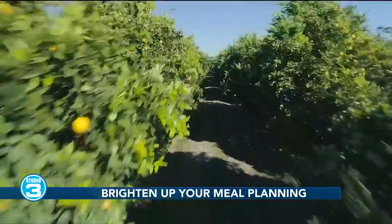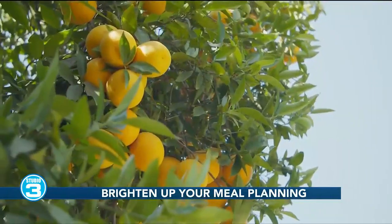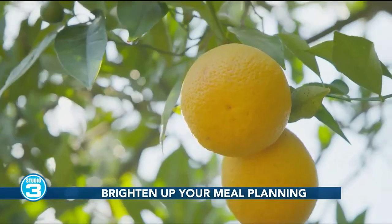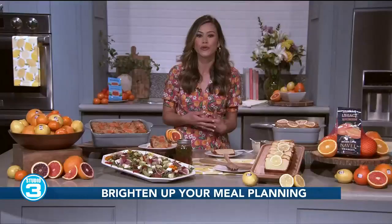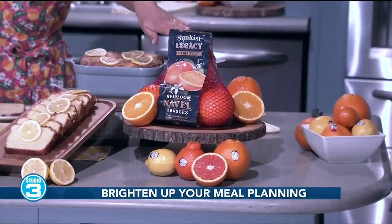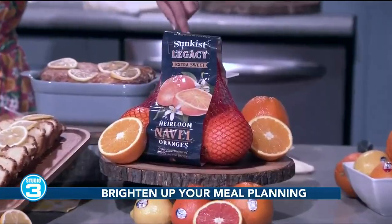It's all about the growers. Sunkist is a cooperative of family-owned farms — over 1,500 citrus growers who've been passing down knowledge for many generations. National Sunkist Citrus Day is officially March 1st, and this year they're celebrating 130 years and the dozens of flavorful, sweet, and juicy varieties grown by California and Arizona farmers. What better way to honor those growers than with the launch of the Sunkist Legacy Heirloom Navel Orange — these are in-store right now, so be on the lookout for this beautiful bag.